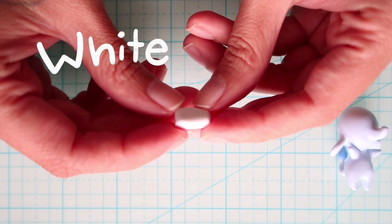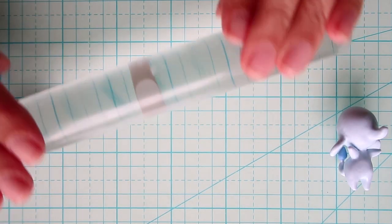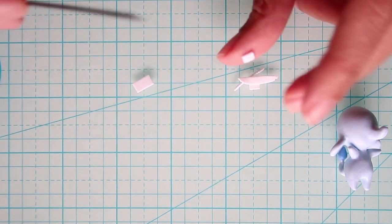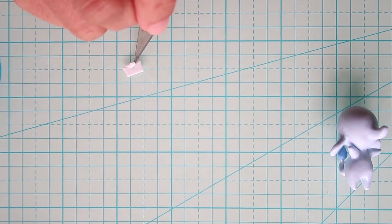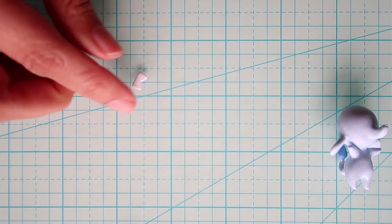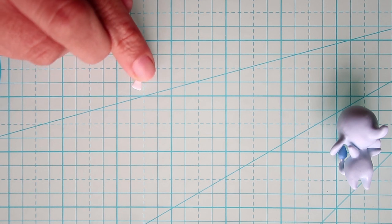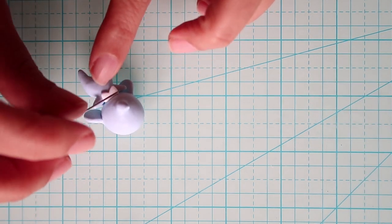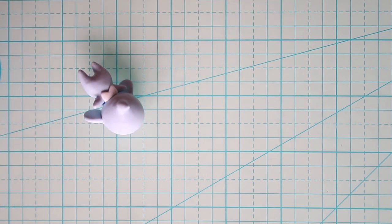Now for the collar we'll use white clay, flatten it out and cut a rectangle, then cut a V-shape. I'll just soften the corners like this, and this is what it looks like.